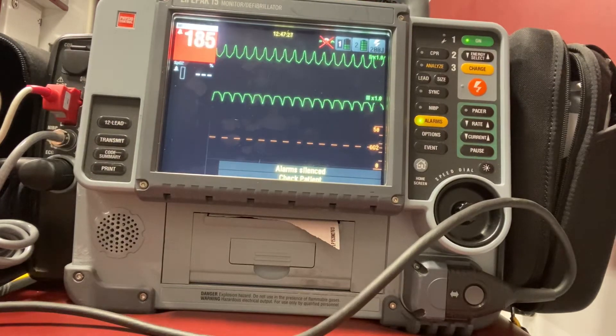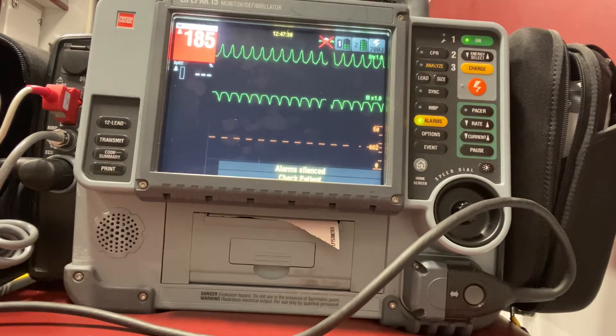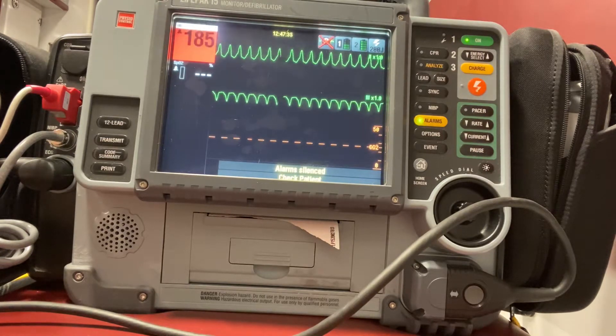For this video we're going to cover synchronized cardioversion. Synchronized cardioversion is when we're delivering a shock to a pulse-producing rhythm and we have to do it at a certain point in the cardiac cycle. That's why we call it synchronized.